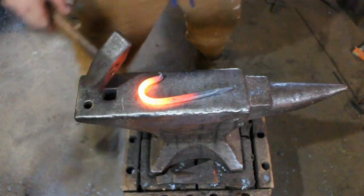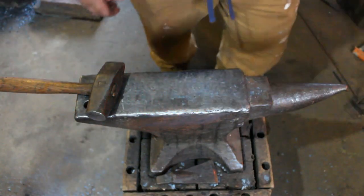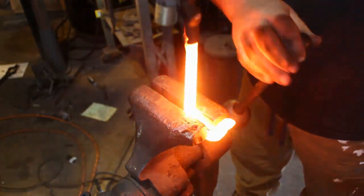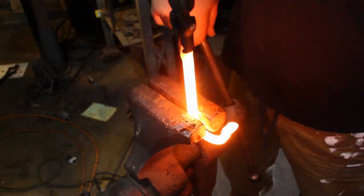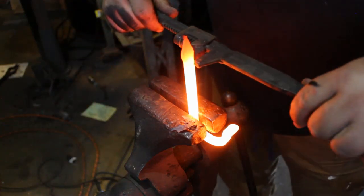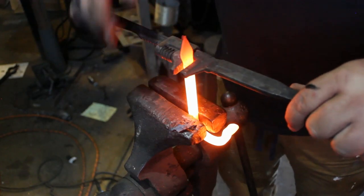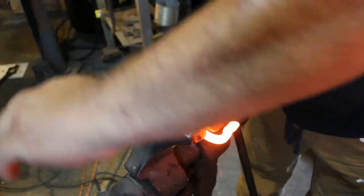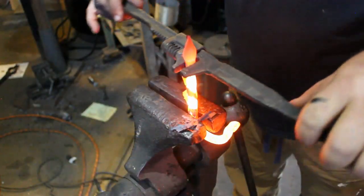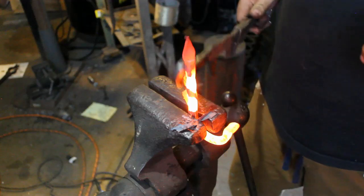Now you could be done with the forging here, but I want to do something with a twist in them. So let me throw a twist in this. When you go to twist it, you want to make sure the heat is as even as possible — if you have any cold spots it'll show up in the twist. We're just going to do a full 360. Make sure it's straight.